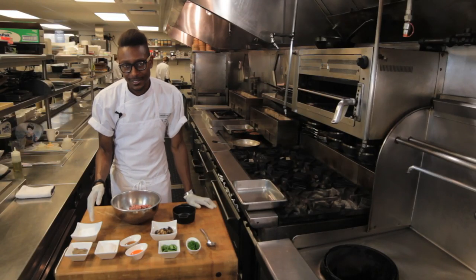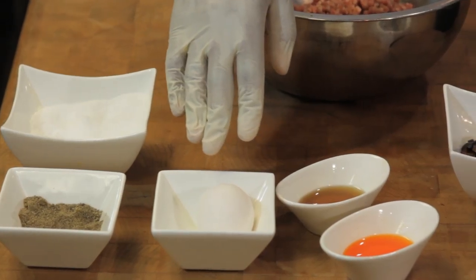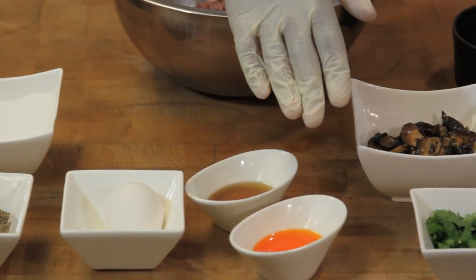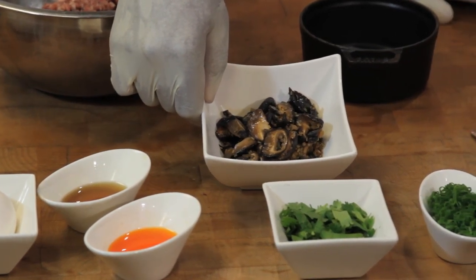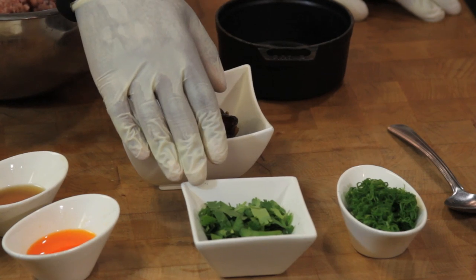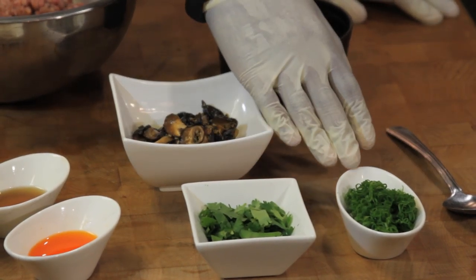We're going to add salt, pepper, egg, sesame oil, chili oil, some mushrooms that we've sauteed and deglazed with a little soy sauce and sake, a little cilantro, and a little cut scallions.